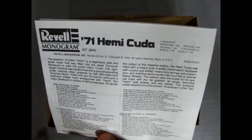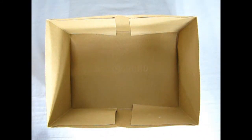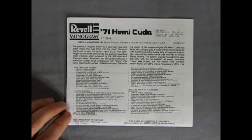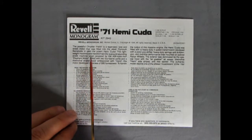And then there we have our instructions, so I'll just clear this out of the way and we'll take a look at our Hemi instructions. Now originally this 71 Hemi Cuda was a Monogram kit, but then Revell Monogram joined forces and now it's a Revell Monogram kit.